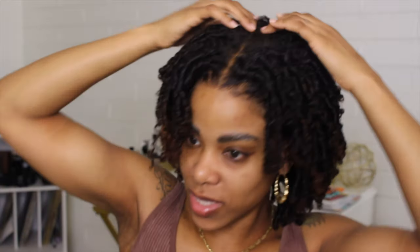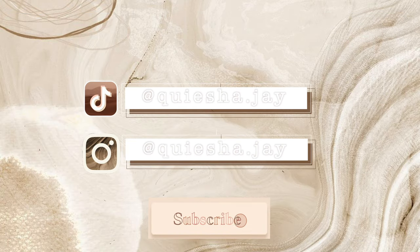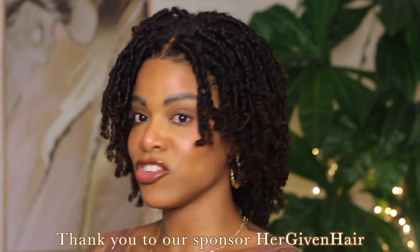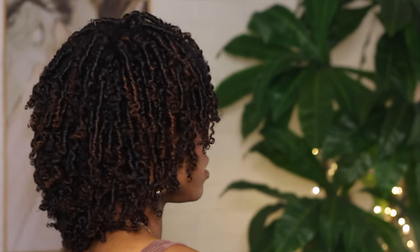Hey, welcome back to my channel! In today's video we're going to be talking about this unit that I am wearing right now — she's a beauty. First off, thank you to Her Given Hair for sponsoring today's video. I want to show you guys this unit, which is their pre-styled wig named 'Feeling Mighty.' Let me just give you a 360 — look at this beauty, she's gorgeous, absolutely stunning.